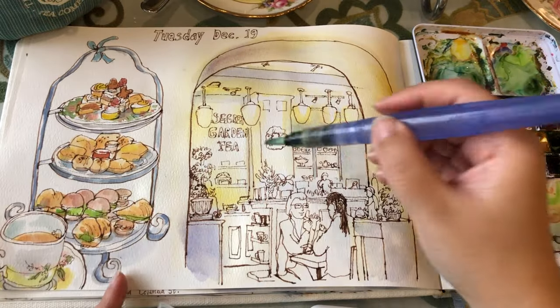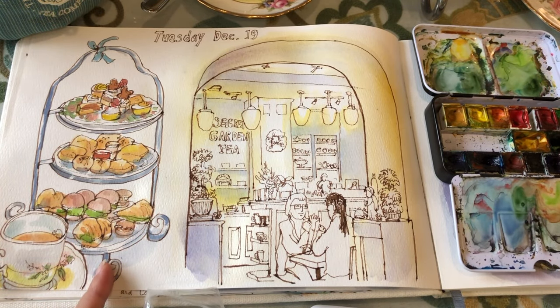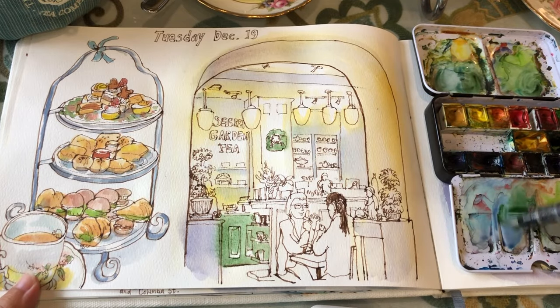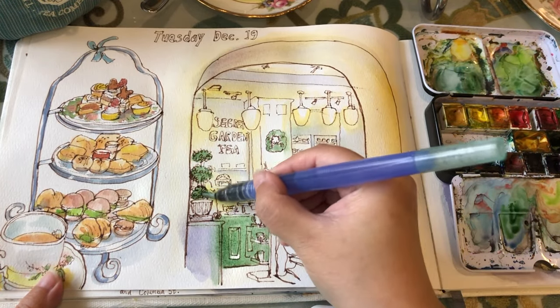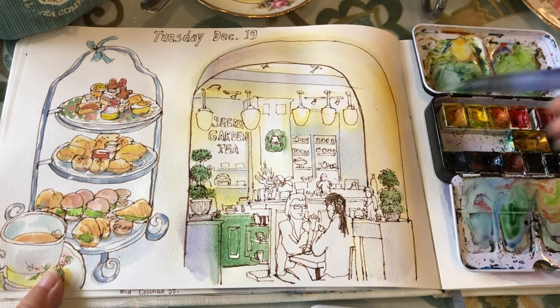Just painting in these gaps and also under each layer of the shelf where the shadows are, and this nice old-fashioned green for the front counter. The same green for the wreaths, which are echoing each other, and same for the little canopies of the plants on the left and right.